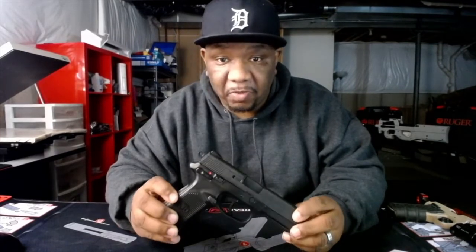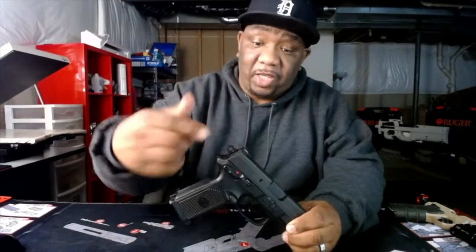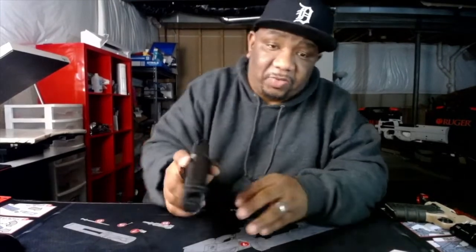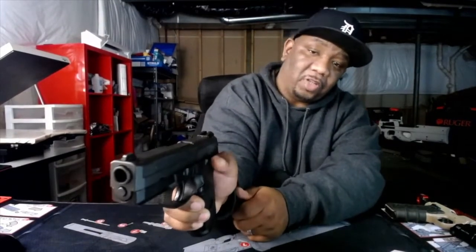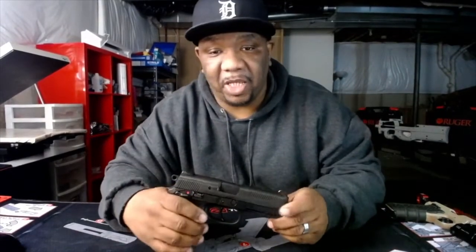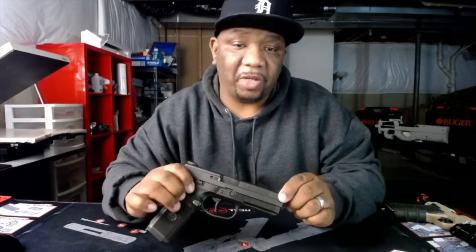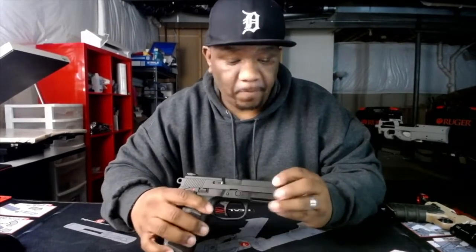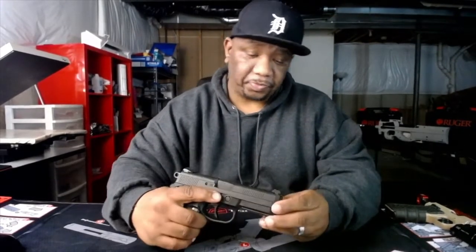Everything on this gun is ambidextrous — y'all know what I mean, everything on both sides. You see the safety lever — it's comfortable on my thumb here, so I can flip that safety lever up and down. You can see it move on this side. It's got the mag release on both sides — there go your mag release right there, on both sides. That feature alone is what a lot of people look for.